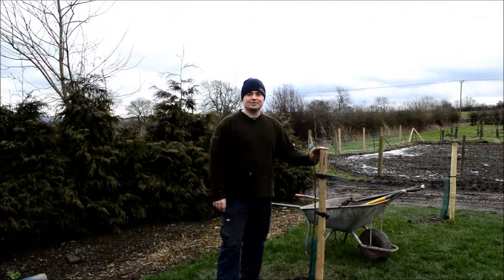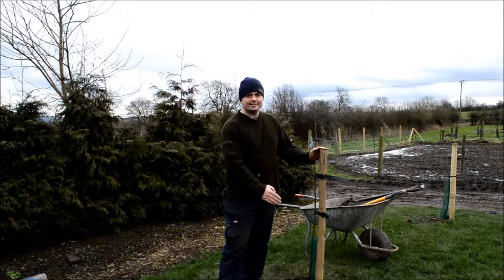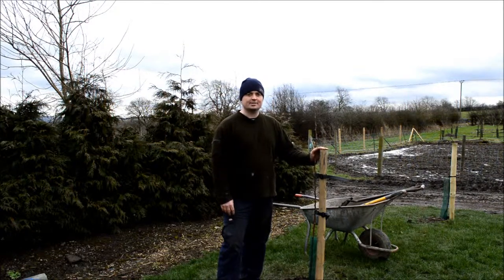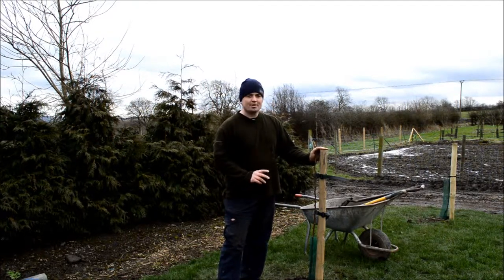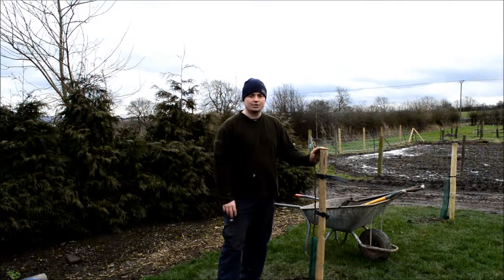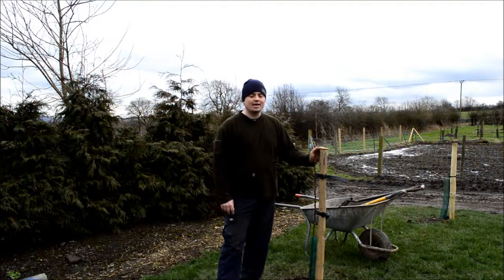Finally, a few points on the aftercare of your tree. Keep any grass and turf a good 18 inches away from the base — your tree will grow much better without it there. Also, if you're planting your tree during the tree planting season, which is November through to March, then you don't need to water it in at all — you'll do more harm than good most likely. But if you're planting a containerized tree during the summer, give it a good heavy watering in when you first plant it, then only water it again if we're getting dry weather and haven't had any rain.